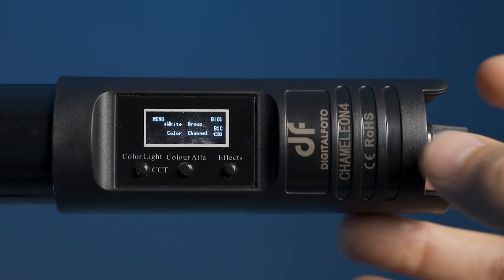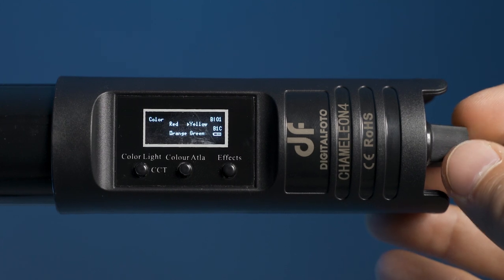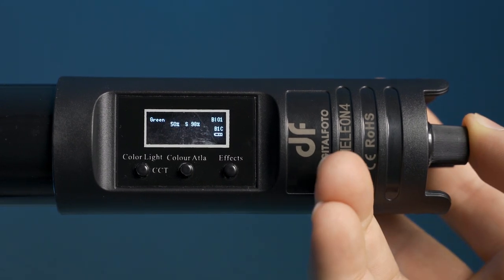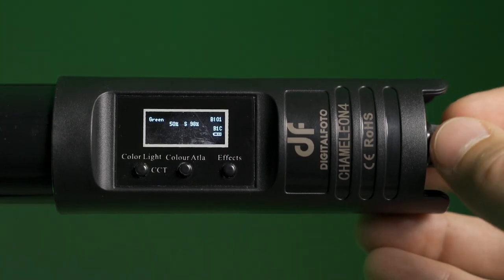The cable that goes from the wall to the power brick is a standard cable, so you could pick up a 110-volt one if you want. The menu system isn't great — it's not bad, but it's just not super intuitive. For example it has something called 'color atla mode' which doesn't really mean anything to me; I'm assuming it stands for color atlas because it lists presets of colors. You do get used to it quickly but it just could be better.